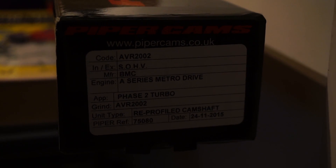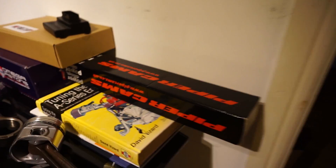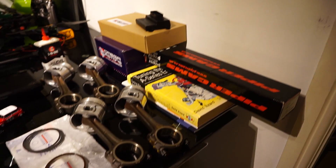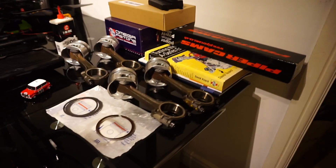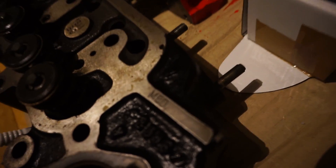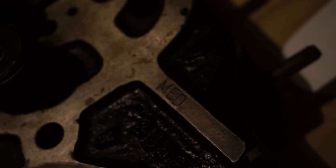The Avon bar phase 2 — I've just spoken to Ian at Avon Bar and he's just working on the phase 3, which is just about to be released, so watch this space for that. Moving down, here's my head — you'll just see there an interesting bit: M.E.D. special head for special people, and some other little bits.